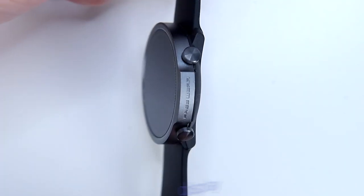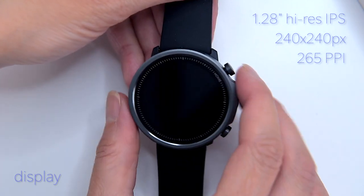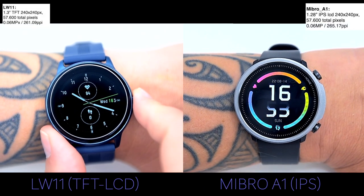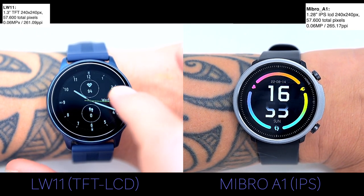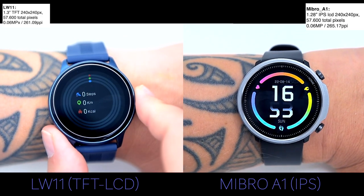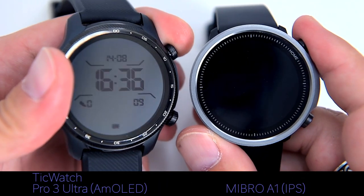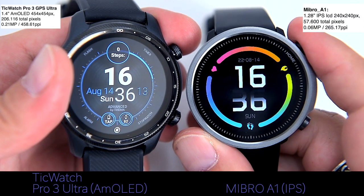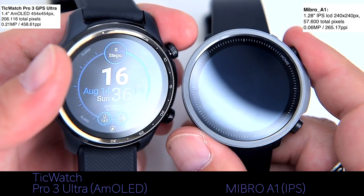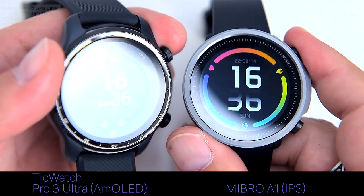The display is a nice-looking 1.21-inch IPS display with a resolution of 265 pixels per inch. Comparing it to other screens: the Mibro A1 is a bit brighter than the TFT display used in the LW11, however the A1's IPS display isn't as good or bright as AMOLED. Here's a visual comparison between the A1 and the Ticwatch Pro 3 Ultra GPS — the difference is obvious, but AMOLED is newer, more efficient, and more expensive technology than IPS LCD.